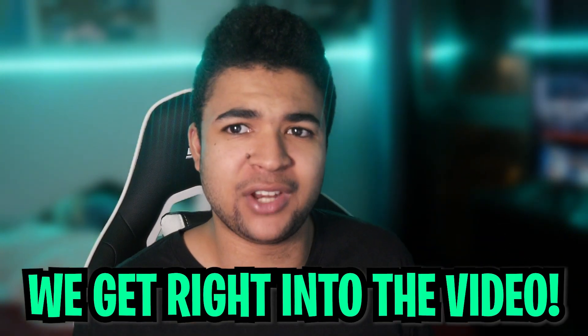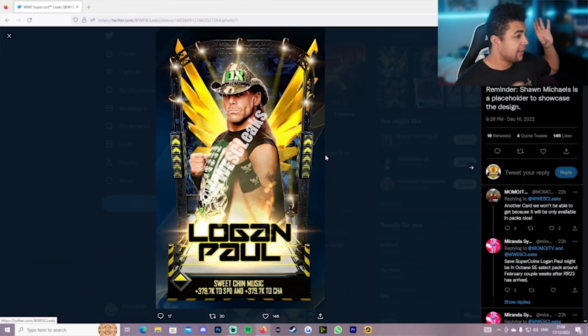As you guys might have seen yesterday, this image of the Logan Paul Special Edition card design got leaked on Twitter by WWE Supercard Leaks. What's your take on it? Let me know in the comments.